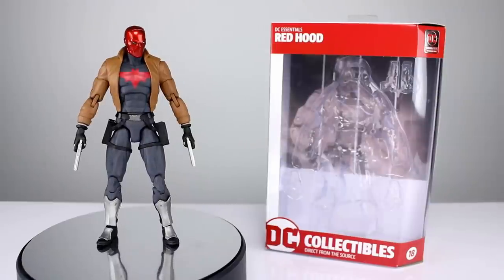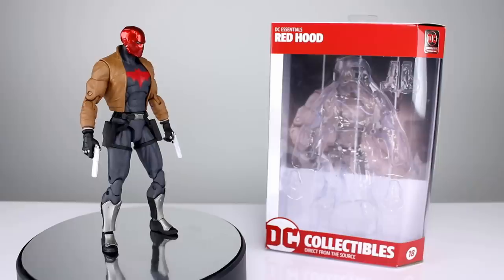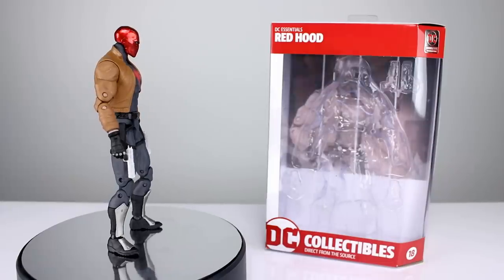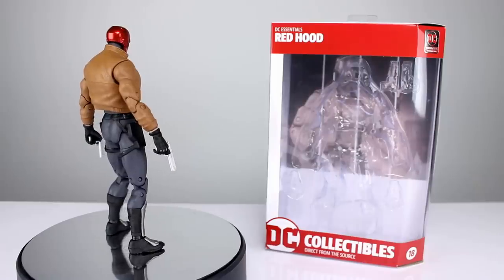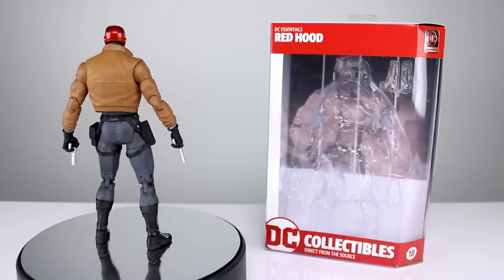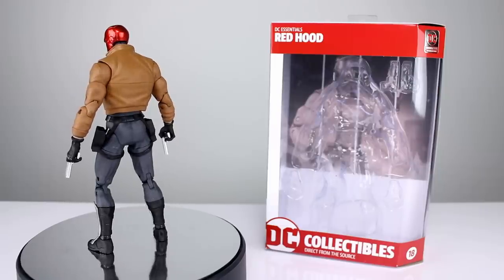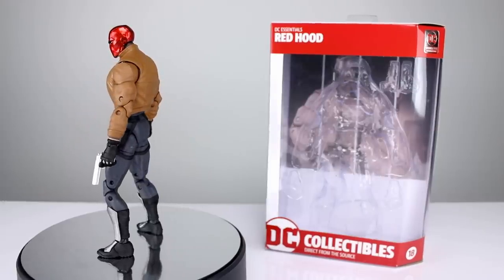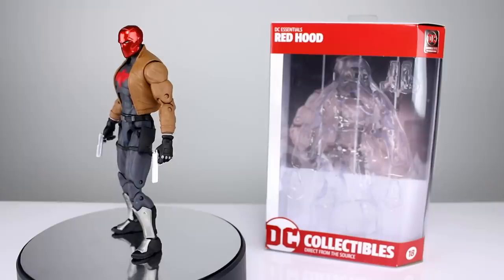Hey, what's up guys, this is Anthony from Anthony's Customs. For this review we are looking at the DC Essentials Red Hood figure made by DC Collectibles, who has not had the best track record with articulated action figures. They tend to be very breaky and not well designed, and when the Essentials line was first shown, a lot of people were like, hey, maybe this is their chance to redeem themselves — maybe they can make some articulated figures that don't suck. Then we found out they were not going to include really any accessories, and the proportions were going to be janky.